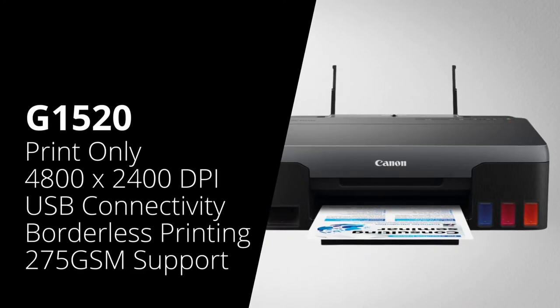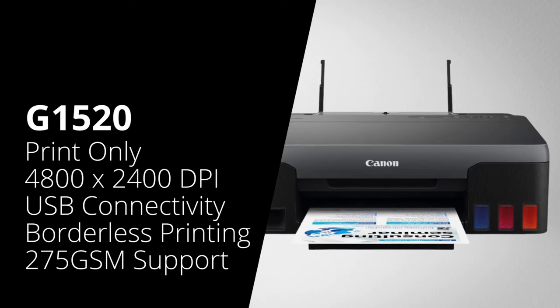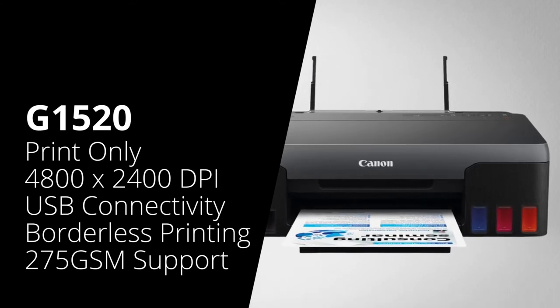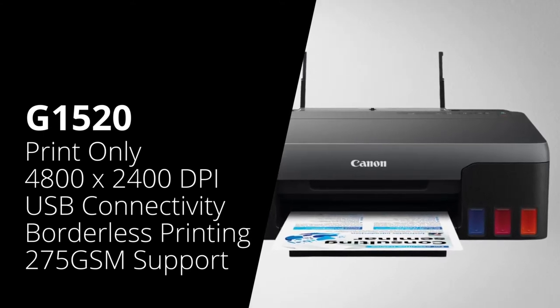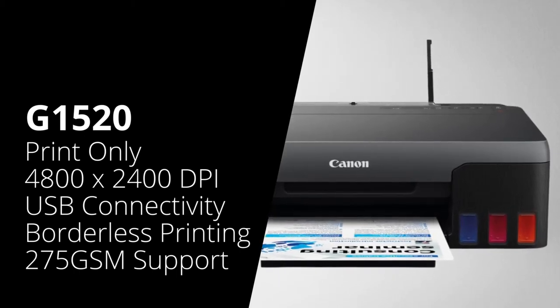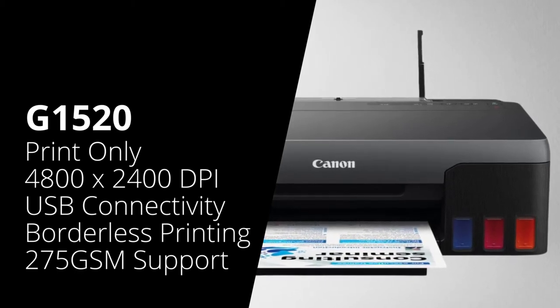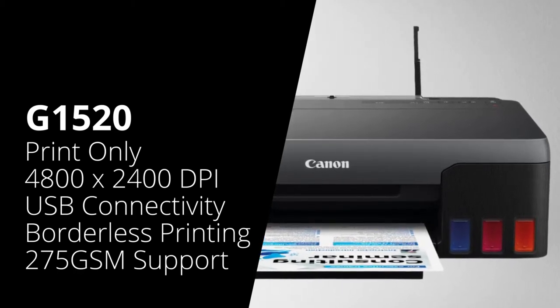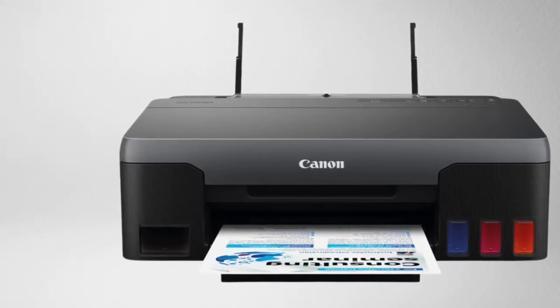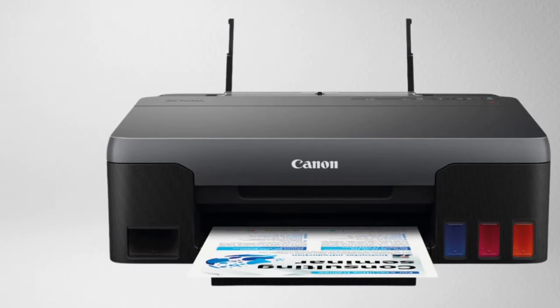Now we're going to look at the colour range of printers, starting with the Canon G1520. This is a colour single-function machine, which means it's print only. It has a print resolution of 4800 by 1200 dpi, it connects via USB only, and it does borderless printing. It can also print on paper up to 275 GSM, and it has a rear feed tray where you can fit in 100 sheets of paper.